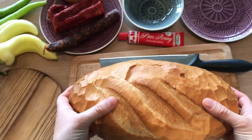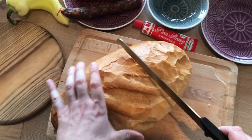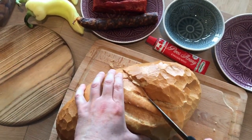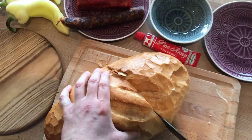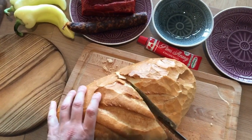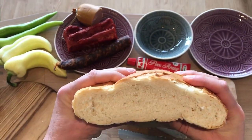Now let's cut the bread into smaller, bite-sized pieces. See how soft it is.